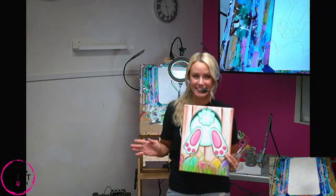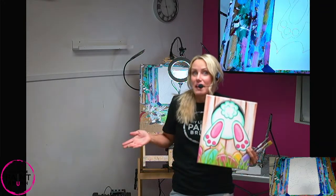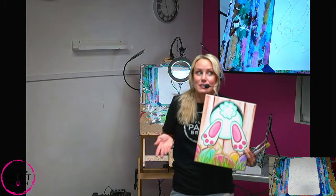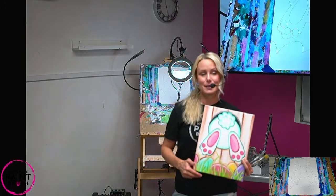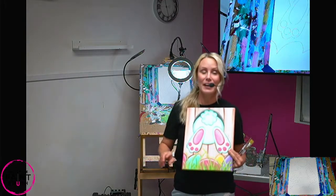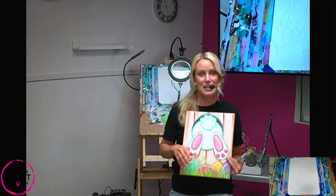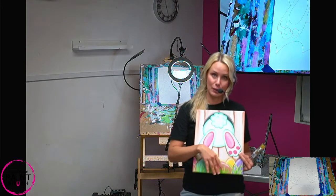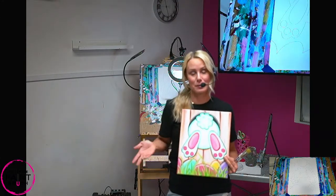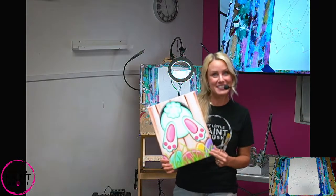Remember, we all paint differently. We all see color differently, and that is what makes painting such a unique thing. If all of us painted the same, this world would be pretty boring. So enjoy yourself. Remember you can pause this video — if I'm going faster or slower than you, you can go at your own pace. That's the beauty of painting at home. So take your time, enjoy the process, and let's get started.